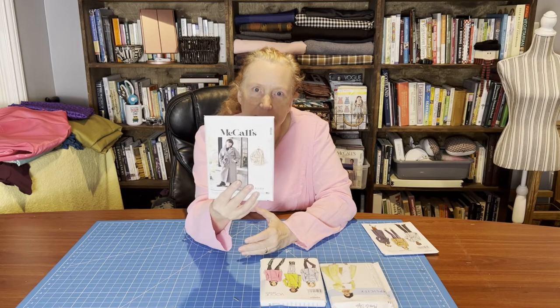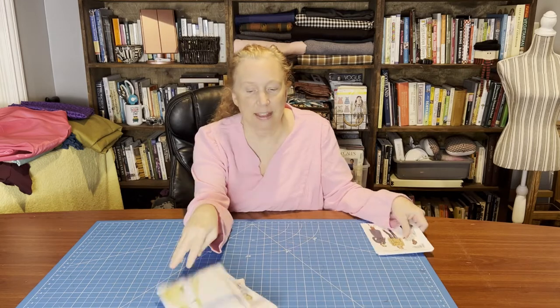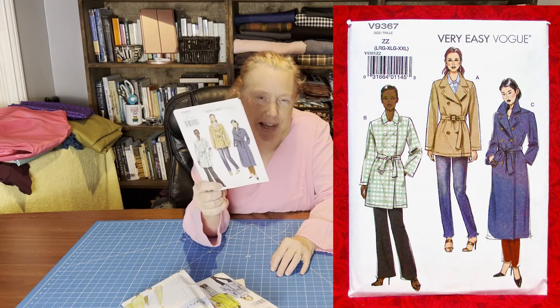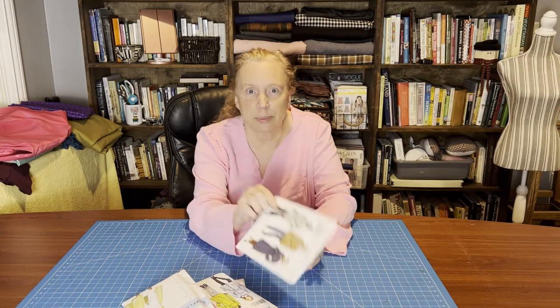I actually purchased four patterns, which I'll go through quickly. I got the McCall's 8246, the Vogue 8884, and the Simplicity Mimi A Style 91-14. The last one is the one I actually settled on, because it's a Very Easy Vogue, and since this is my first time making a trench coat, I thought it would work really well for me.